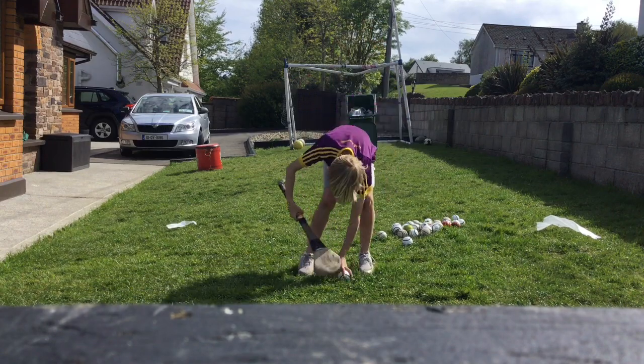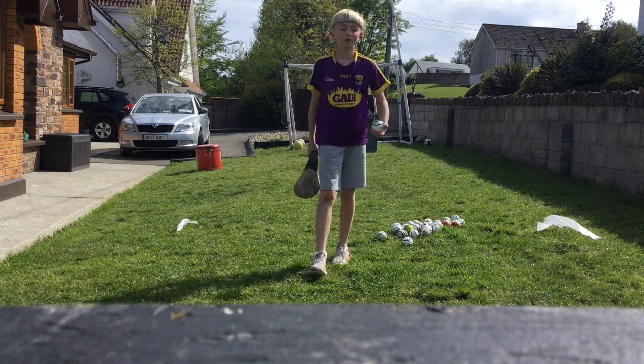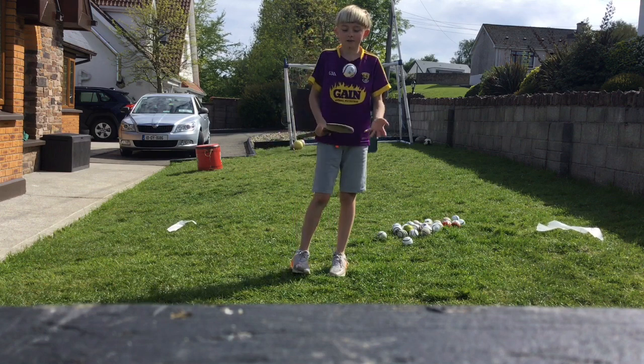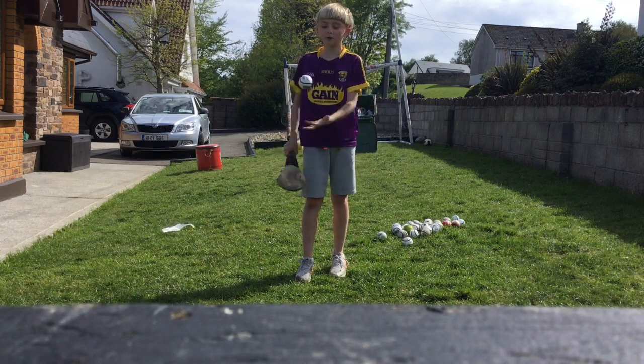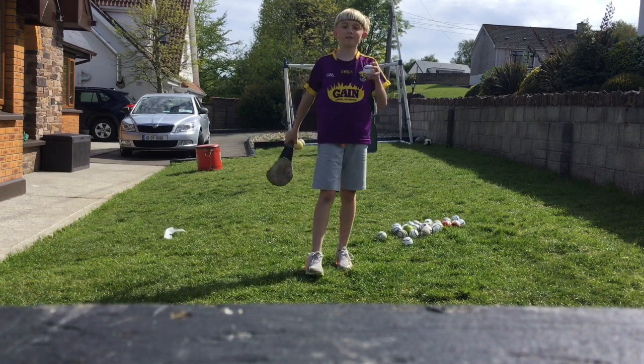Welcome to today's video. We are going to be doing a hurling bin shot stand. We have 30 balls and whoever gets the most things in is the winner. Today we have a twist — there's a forfeit: whoever loses gets two eggs put on their head. Let's get into it.